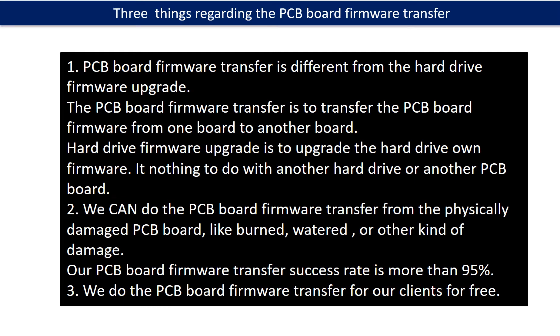Regarding the hard drive PCB board firmware transfer, we have three things to mention. First, PCB board firmware transfer is different from the hard drive firmware upgrade. The PCB board firmware transfer is to transfer the PCB board firmware from one board to another board, while the hard drive firmware upgrade is to upgrade the hard drive's own firmware and has nothing to do with another hard drive or PCB board. Second, we can do the PCB board firmware transfer even from physically damaged PCB boards, like burned, watered, or other kinds of damage — our success rate is more than 95%. Third, we do the PCB board firmware transfer for our clients for free.